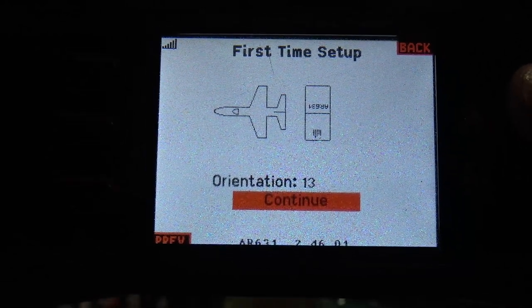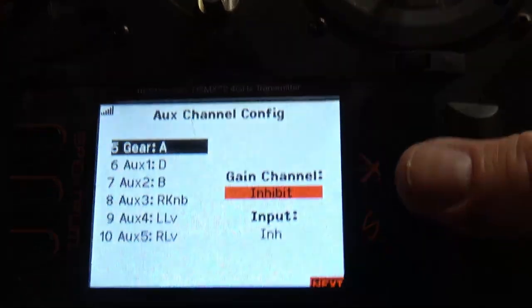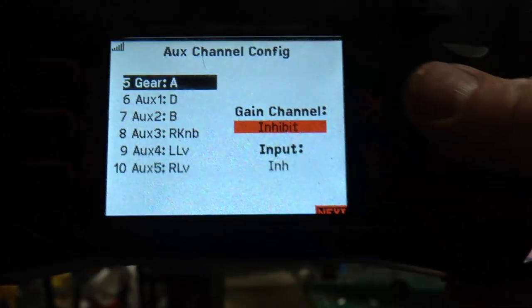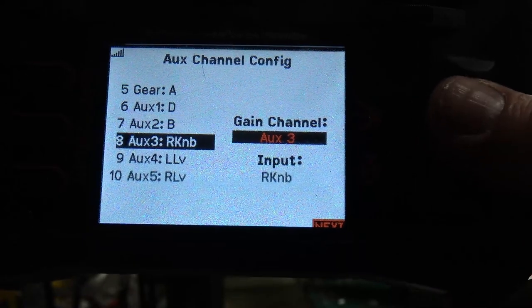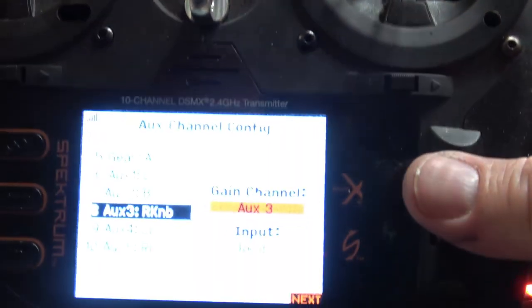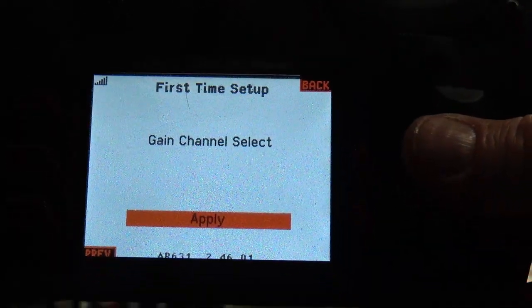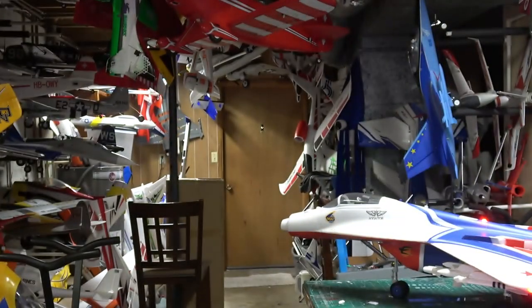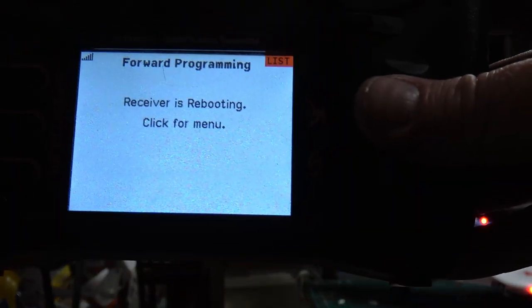Hit Continue and go to Gain Channel Select. This is important — I like using AUX3. Go down to AUX3, because I want to use this knob here. Hit Yes, then hit Apply. The model will now do its little configuration dance.